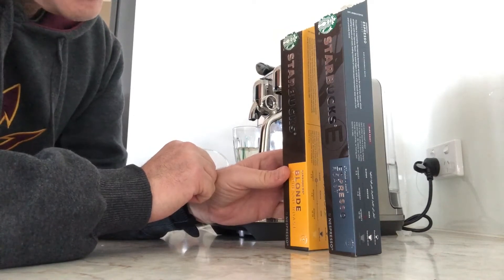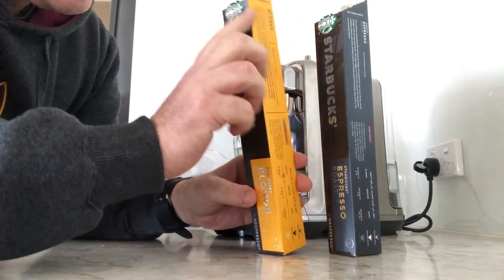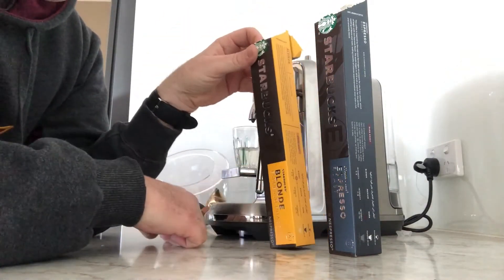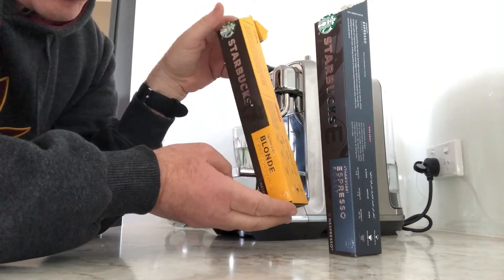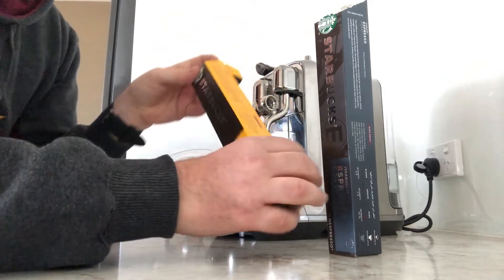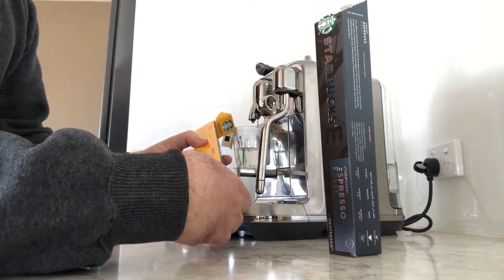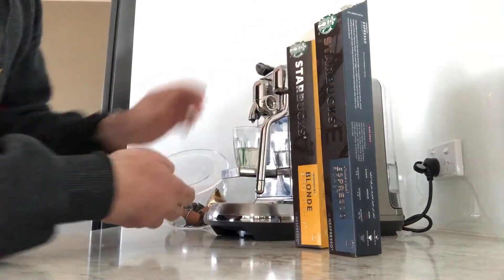We'll see if they taste any different and take it from there. The packaging almost looks the same, but these ones are available at your supermarket, with most of the original Nespresso ones available online or at their shops. We'll start off with this blonde one — intensity of six — and it does say this one's got smooth and sweet notes, so let's see how that goes.